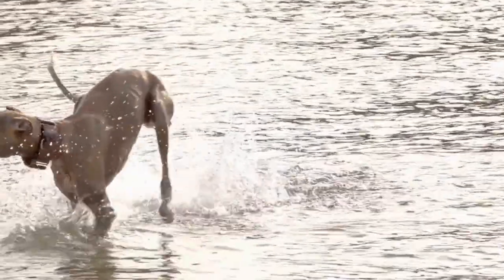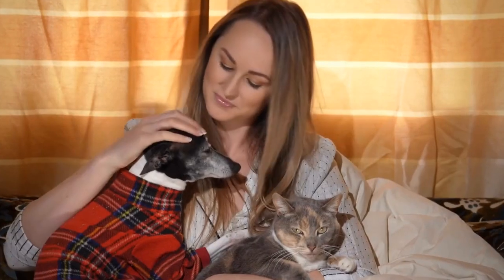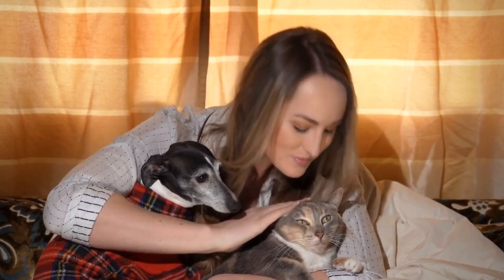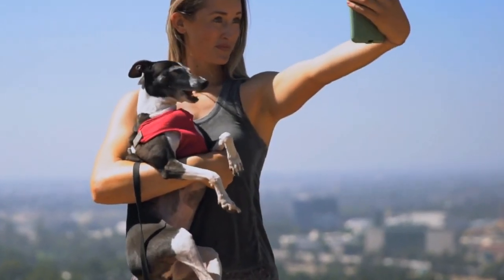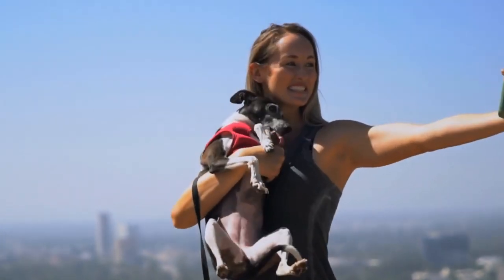Just like humans, dogs can develop ear infections for various reasons. For Italian Greyhounds, their long, thin ears make them particularly susceptible to this condition. Fortunately, there are several steps you can take to prevent ear infections in Italian Greyhounds and keep their ears clean and healthy.